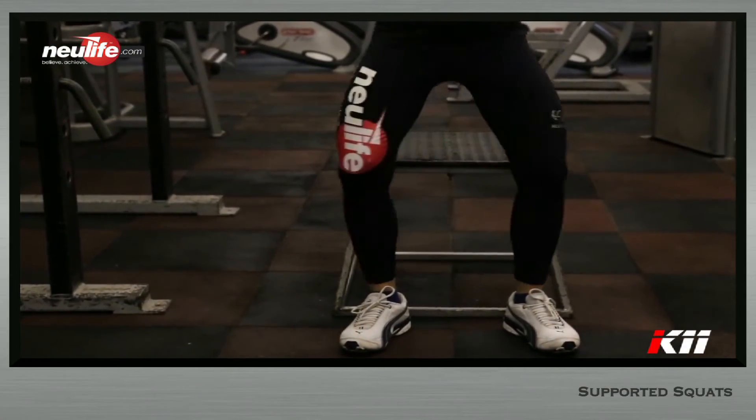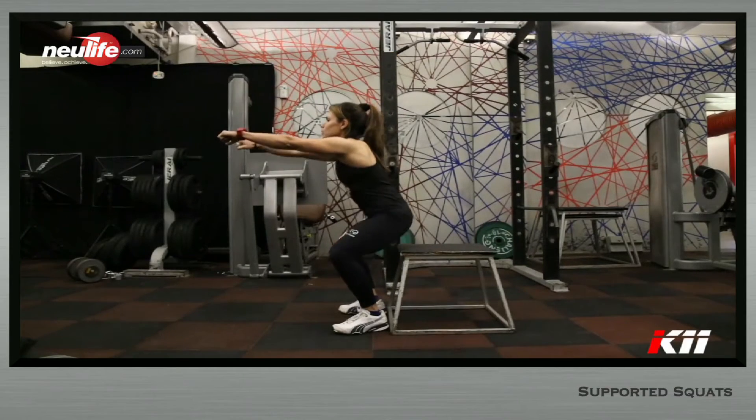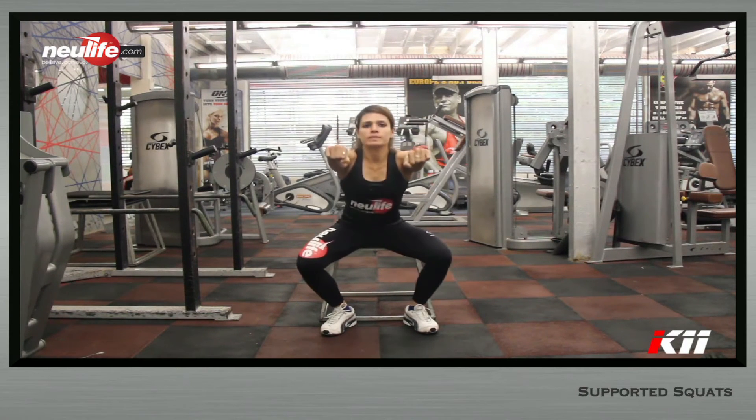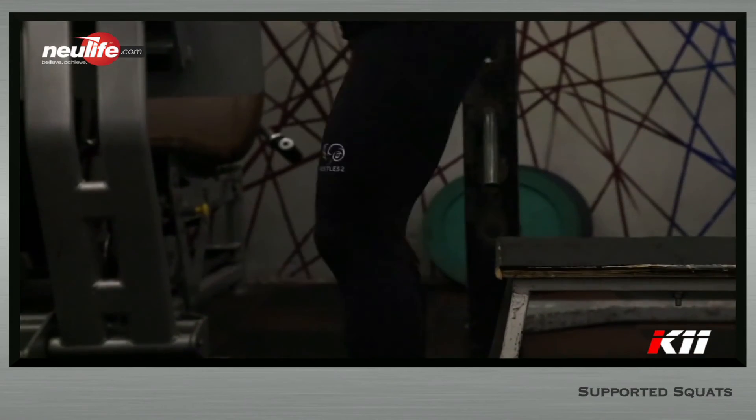Sit down in a controlled manner till the buttocks gently touch the bench. Maintain tightness and contraction of the legs so that you don't need to rest your weight on the bench. From this position, stand up explosively till you are back to starting position at full extension.